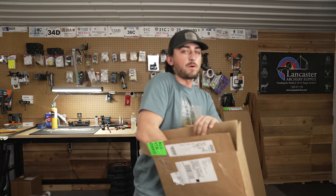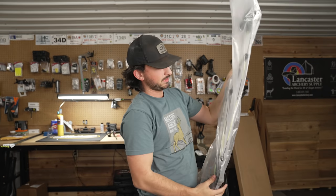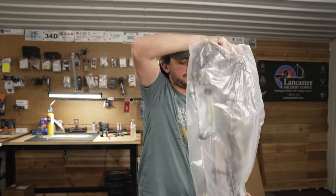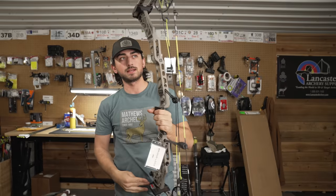What's going on everyone? Welcome to another bow build video. Again, we're building a V3X, but this time, instead of the 29, we're building its big brother, the 33. And I know a lot of you guys are going to be excited about this bow. I'm pretty interested about it myself.